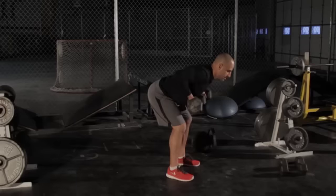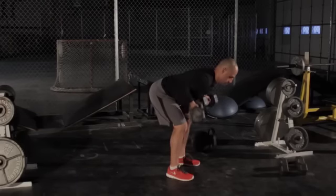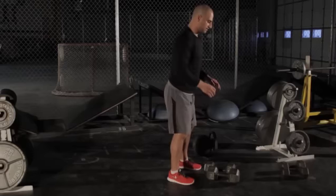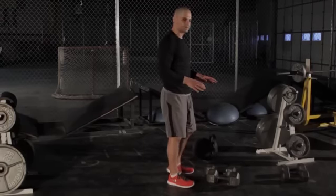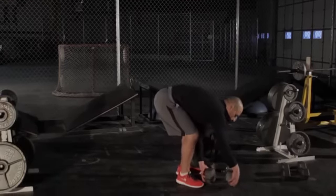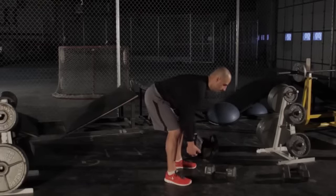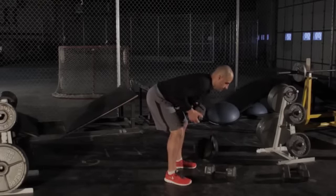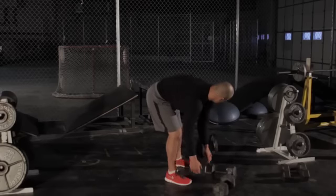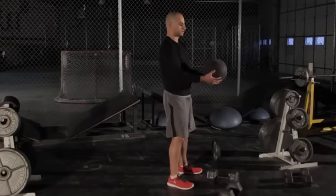So you have the dumbbell, palms out, slight bend in the knee, coming down here — back stays flat, up, and then back down. Now if you want a slightly easier variation, one option is you can just use one dumbbell, holding it like this, each side.